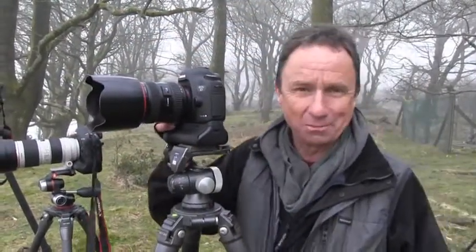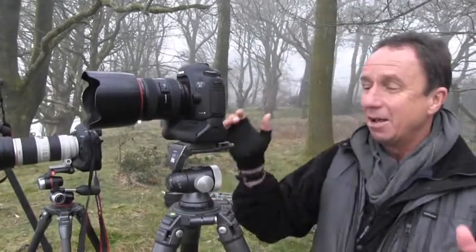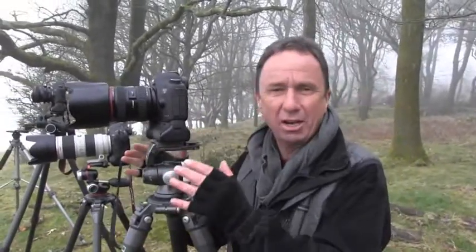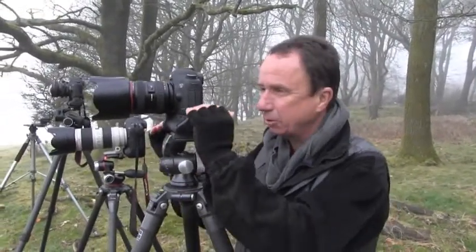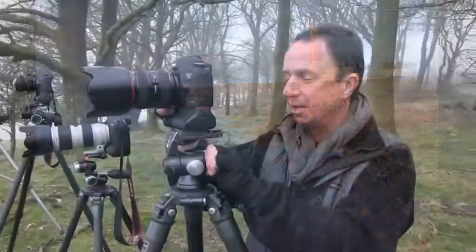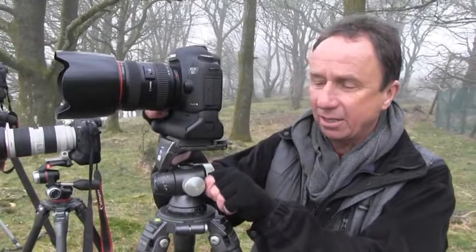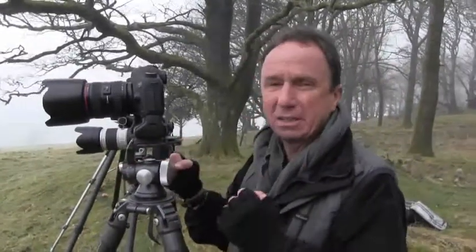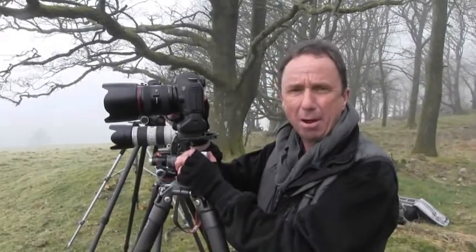Personally, I have to say I hate ball heads — I think they're the work of the devil. My most common need when setting up a shot is just to make a tiny, tiny adjustment to level the horizon or reframe the composition. With a ball head, when I loosen it off to straighten things, the whole thing goes out of alignment. For me they don't work. But tripod heads are very subjective, and some people swear by ball heads.